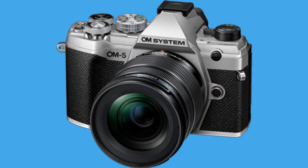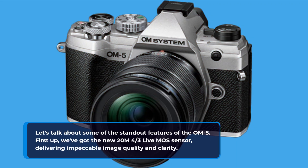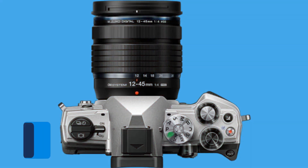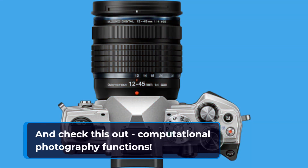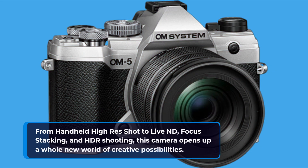Let's talk about some of the standout features of the OM-5. First up, we've got the new 20MP 4/3rds Live MOS Sensor, delivering impeccable image quality and clarity. And check this out — computational photography functions: from handheld high-res shot to Live ND, focus stacking, and HDR shooting. This camera opens up a whole new world of creative possibilities.